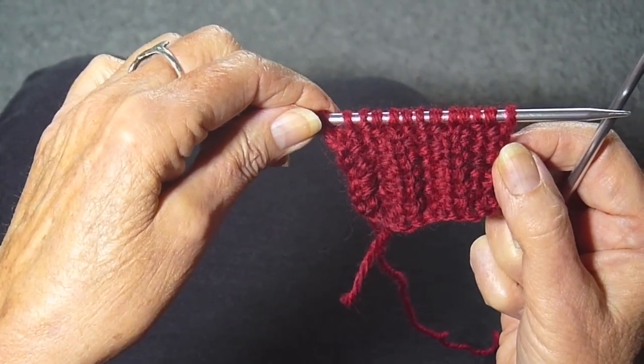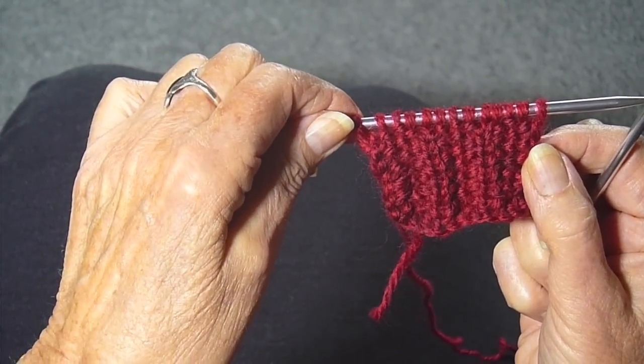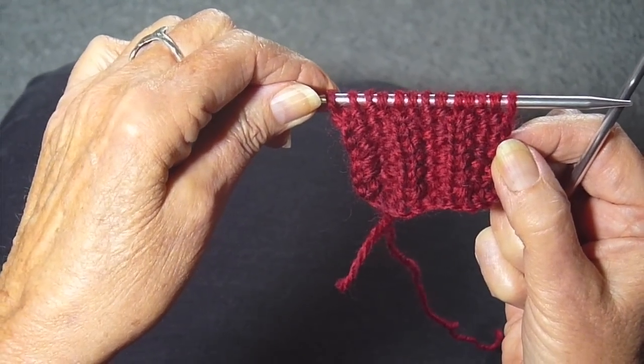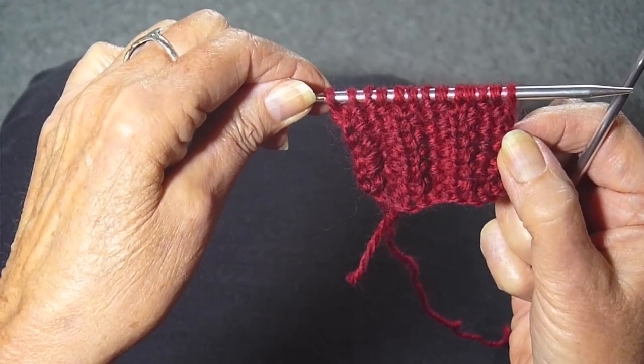One of my viewers wrote to me and asked me to demonstrate this stitch. It's called the Fluted Fabric Stitch. I had never heard of it, but when I did my research and found it, I thought it was really pretty. So I'm going to show you now how to do it.